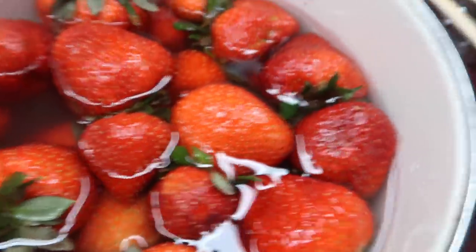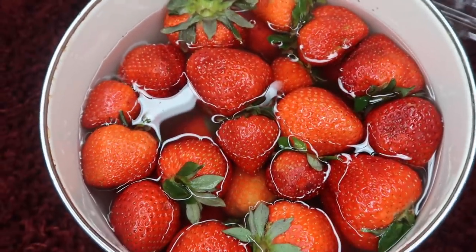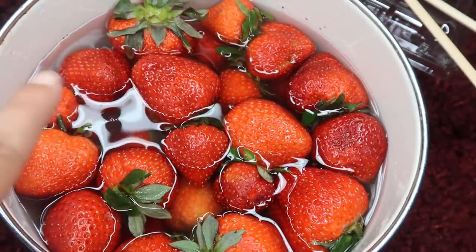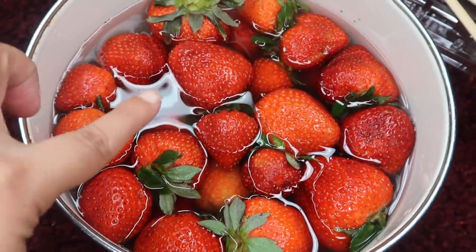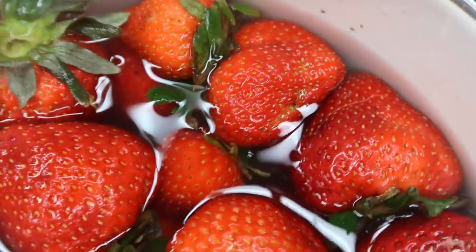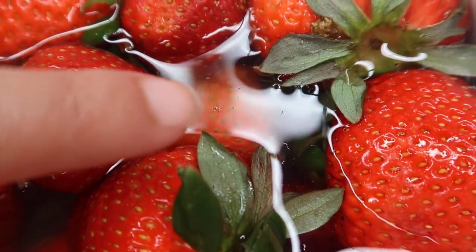So we're gonna let this sit and watch what happens. This is still the first minute that the berries have been sitting — look at the water, it keeps bubbling, kind of jumping. Did you see that? The water just jumped, like there's something in here. Oh my god, why is that happening? Can you see that? That's a bug — that's literally a bug, a little tiny black bug. That's disgusting, this is insane. That's another one, that's another bug right there floating around.